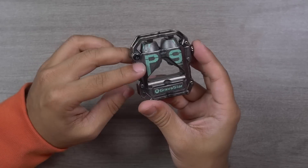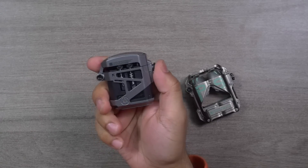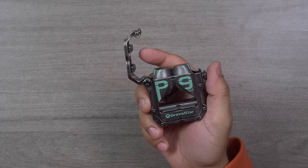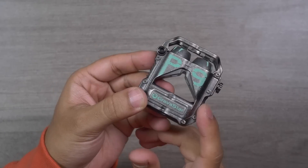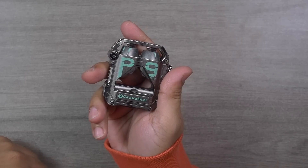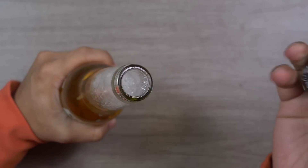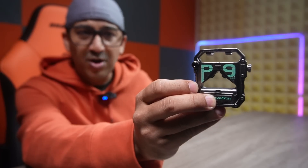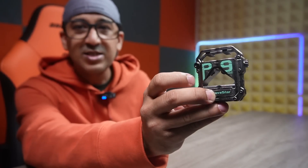Now let's check the Series Pro earbuds on the charging case — it says P9 Gravaster. I really like this. There is a very nice clicky feeling and the earbuds are totally safe inside the charging case. Since this charging case is built with zinc alloy, it's not only sturdy — it's more than sturdy. We can also use this charging case as a bottle opener, let me demonstrate. The charging case of the Gravaster Series Pro is one of the most sturdy ones I have ever used or seen.